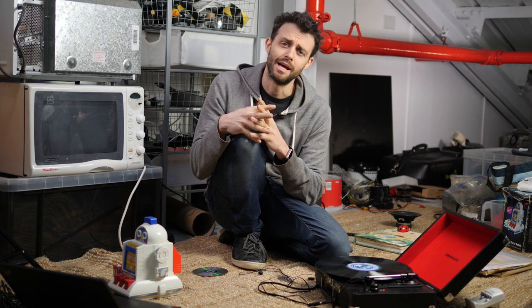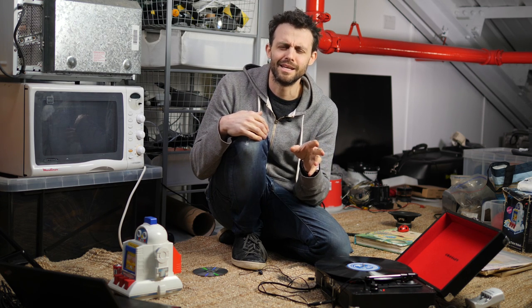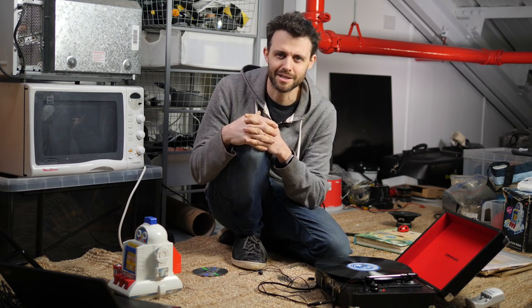I'm trolling a little bit with that title. Obviously, everyone agrees that CDs and MP3s have better audio quality than vinyl — that's not controversial. But there is a way in which vinyl is superior to CDs and MP3s, and it's why I still have a record collection.